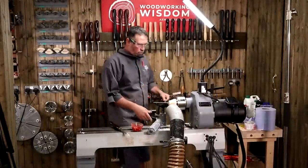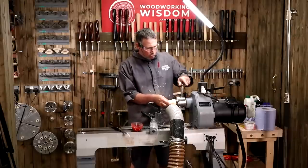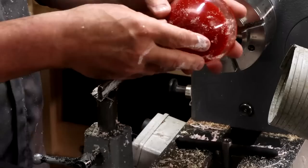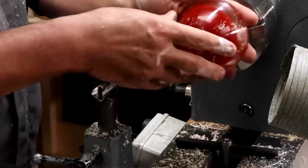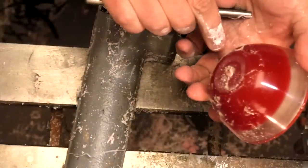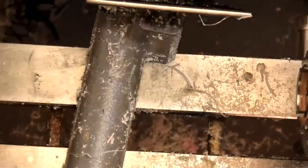Now, if you really wanted to, you could go with another set of jaws — say button jaws — and reverse the resin piece to turn the bottom off cleanly. There are other options. But that's what we've got. Now we're going to make a top for that. So I've already mentioned the timber we've used and I've pre-drilled it.